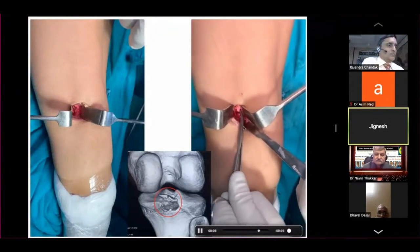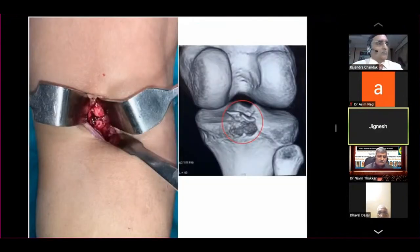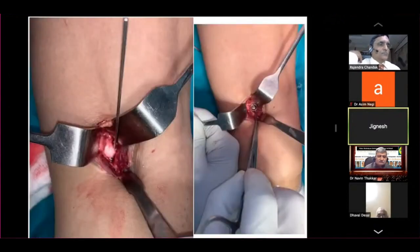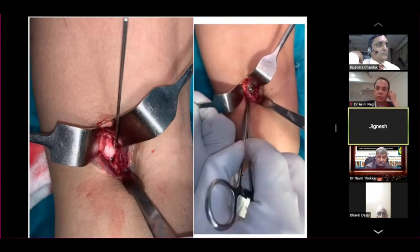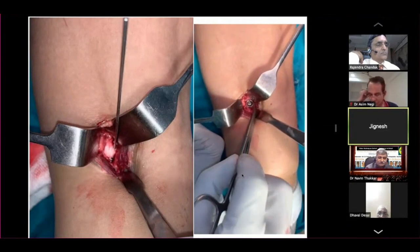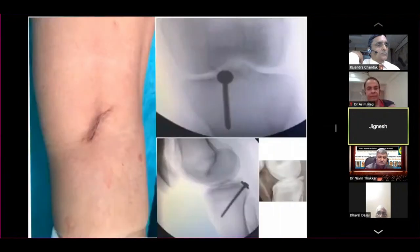I can elevate and reduce the fragment. Fragment is provisionally fixed with a K-wire eccentrically, leaving the center part of the fragment for screw placement. I drill the proximal part of the fragment and place a fully threaded, non-cannulated screw — about 50 millimeters with a washer. If the fragment is in 2 to 3 pieces, I use a spike washer. And that is the closure — one screw.